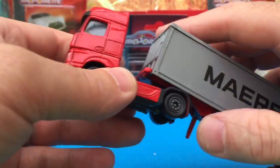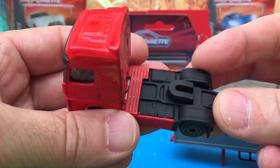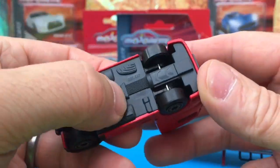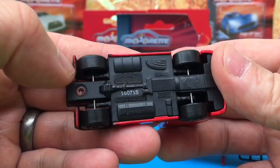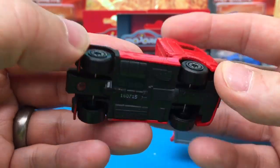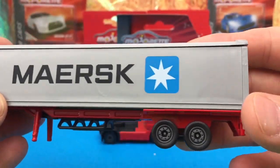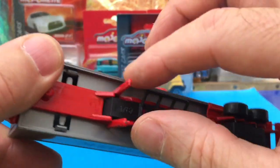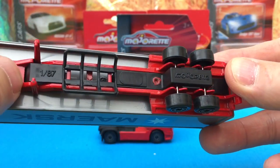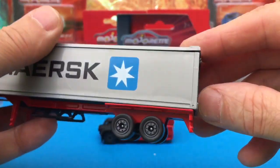These 1:87 scale Majorette trucks are highly detailed and very true to scale. They do have a removable trailer, which is awesome. The majority of the vehicle is made of metal with a plastic base, nicely detailed. This particular truck is a Maersk truck.